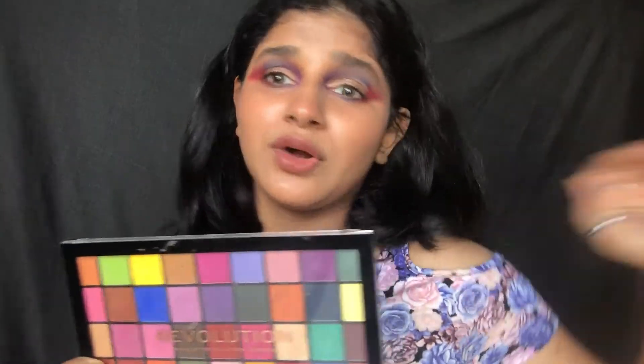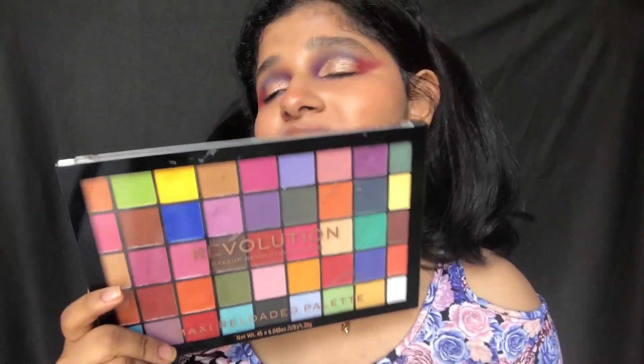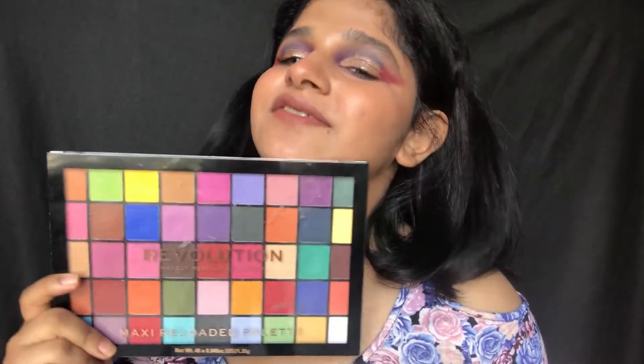For me, the palette is yay and no at the same time, so find it out and try it for yourself and then decide. Bye guys! Don't forget to like, share and subscribe to my channel — see you guys really, really soon. Bye!